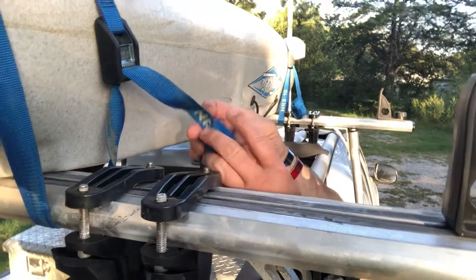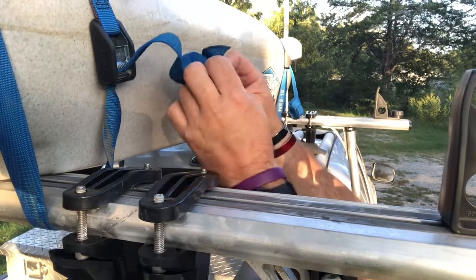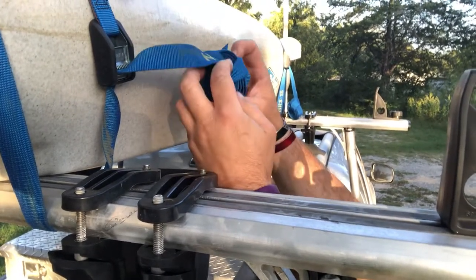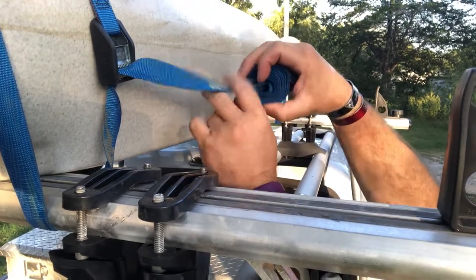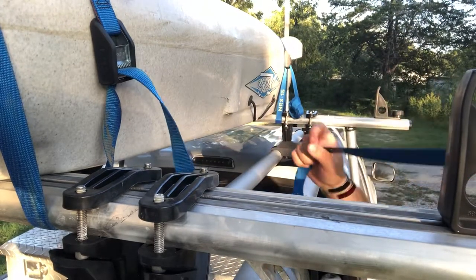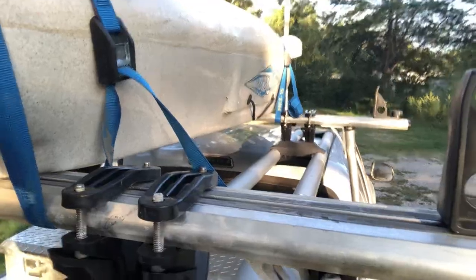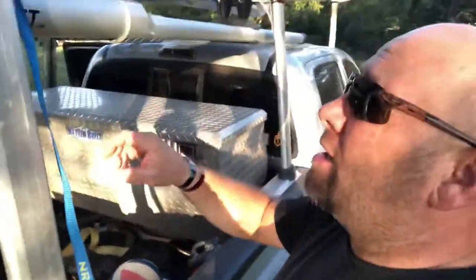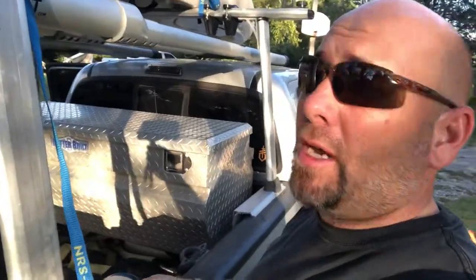To release it, just bring it back up over the end and pull it out. Unroll it, and it keeps them from flapping — you can tuck them behind. Works really great, and it's easy to do.